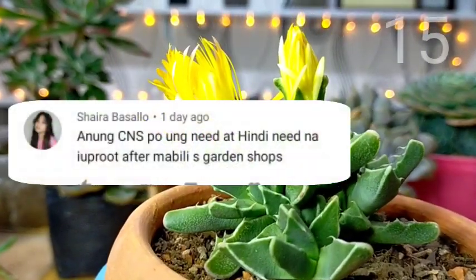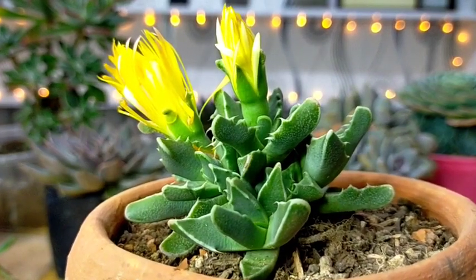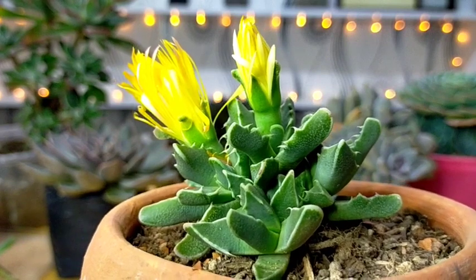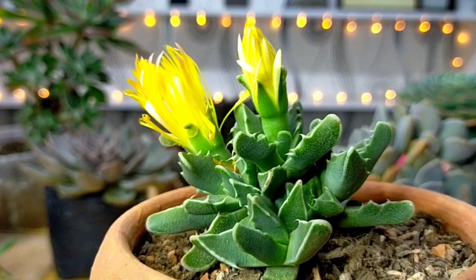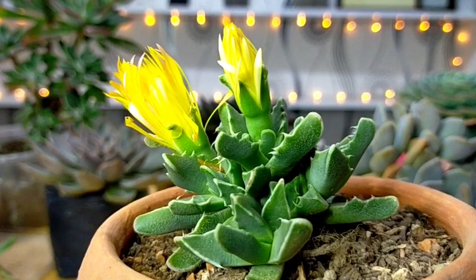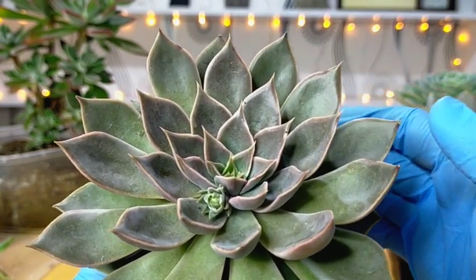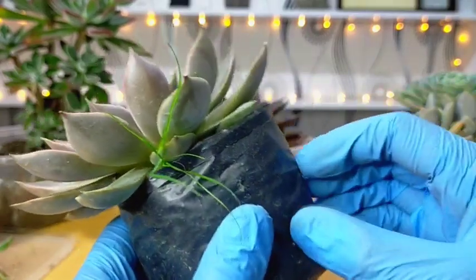Anong CNS po yung need at hindi need na i-uproot after mabili sa garden shops? As I kept on mentioning, every time you buy your succulents from the garden shop, the very first thing you need to do is to change yung soil ng inyong mga succulents. And in order to do this, you have to uproot them. There is no specific na succulents na dapat natin i-uproot or not — it's basically your own personal choice. You don't need to uproot them if you think na healthy naman sila and they are in good condition in their original pot and soil.